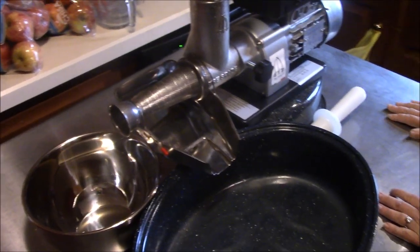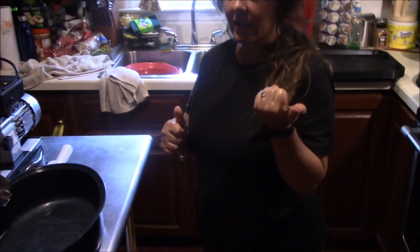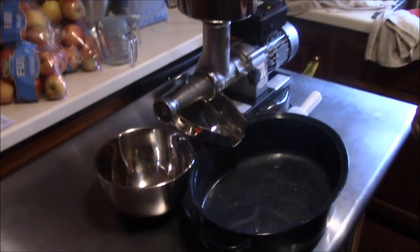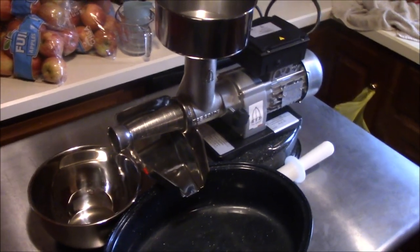Tina, how many gallons of tomatoes do we have to do? There are eight fresh ones here — look in the top of our refrigerator, and more down in the bottom. Plus we have a freezer full downstairs: 12 gallons and 18 quarts. So that's 12 gallons plus 18 quarts plus at least eight gallons in the fridge — somewhere in the neighborhood of 25 gallons of chopped tomatoes ready to process.